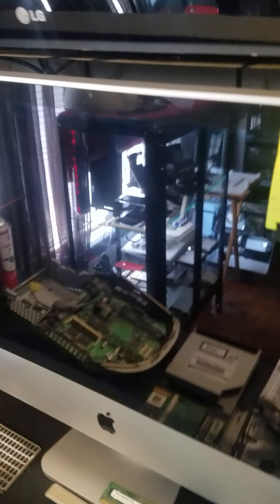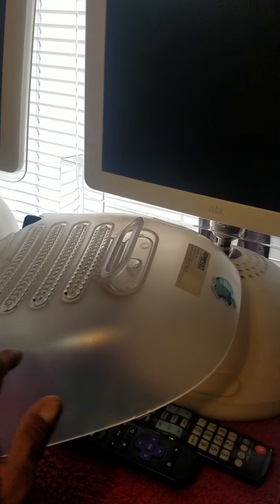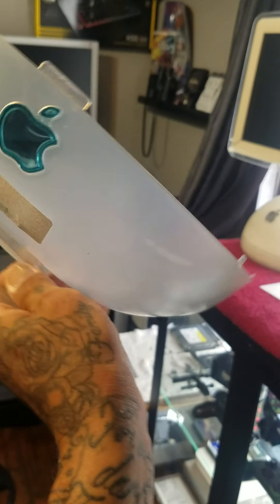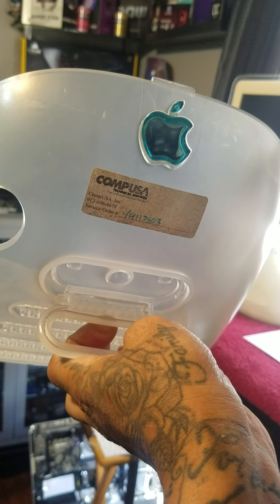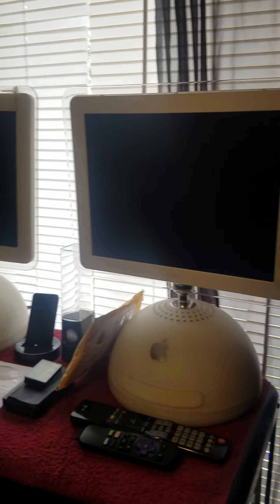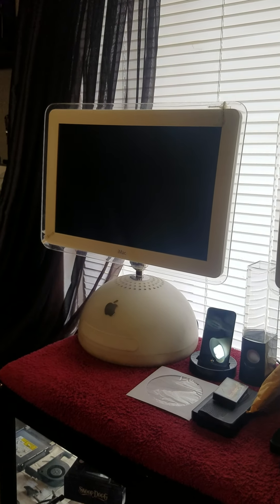There's a terabyte drive down there — that was already in there. Here's the top half. Those are my other ones — I got this one, the 15-inch, but it doesn't work. The 17-inch runs though — I've got an SSD in there.